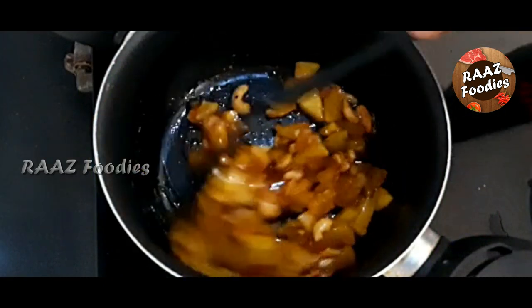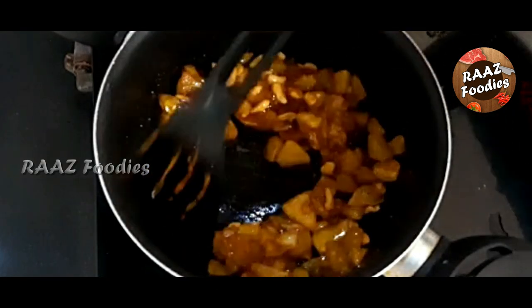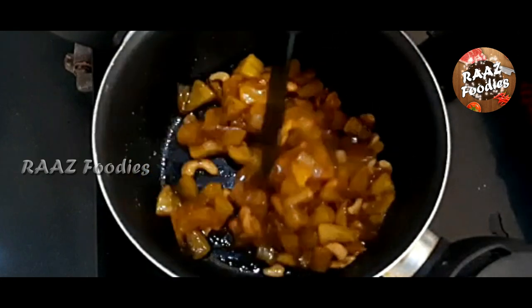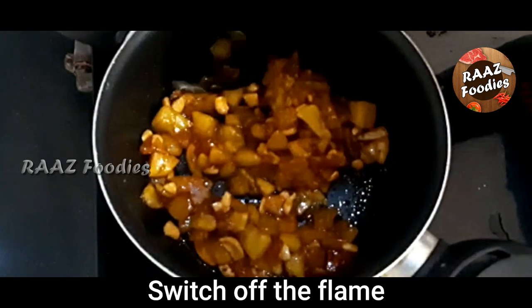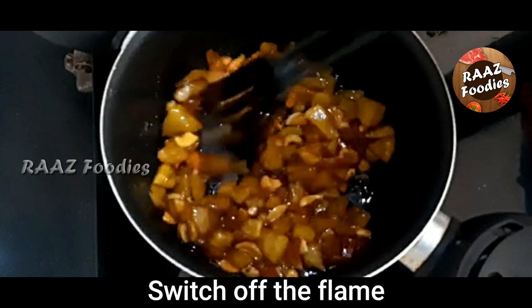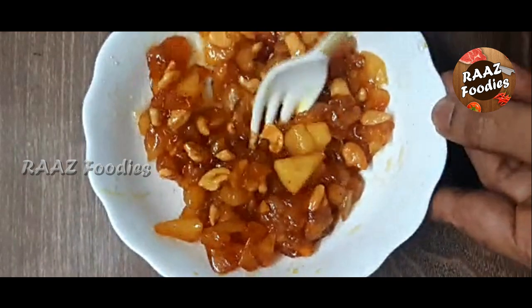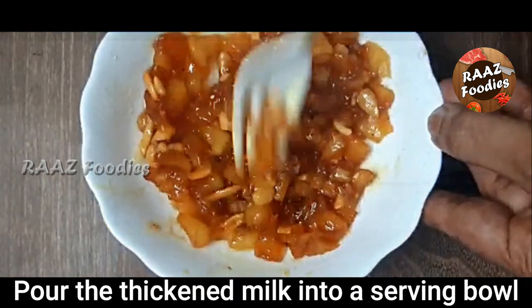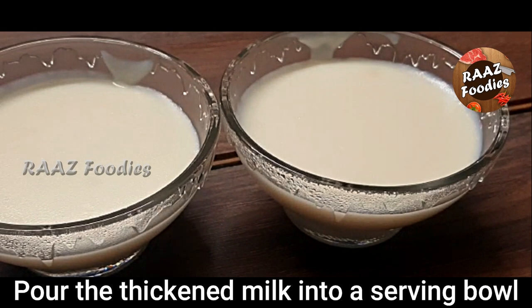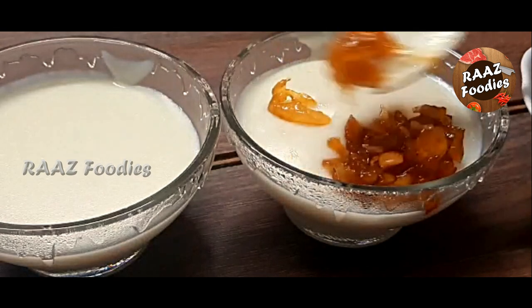We put apple in a brown shade. The caramelized sugar, apple, and peanuts are good. We mix it with a fork. I'm going to put it on a serving plate and place the caramelized apple on top.